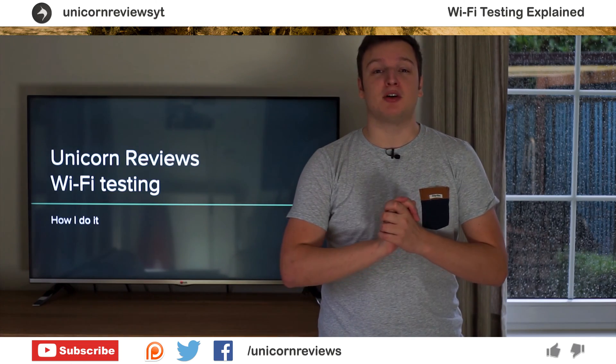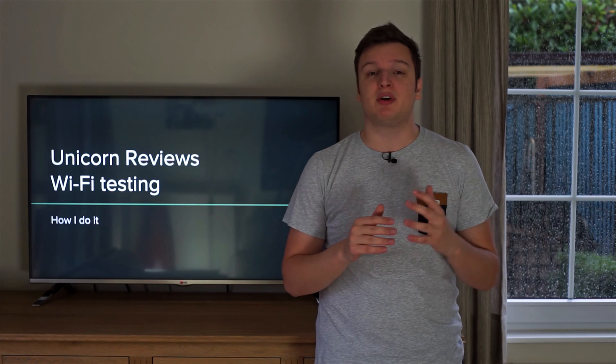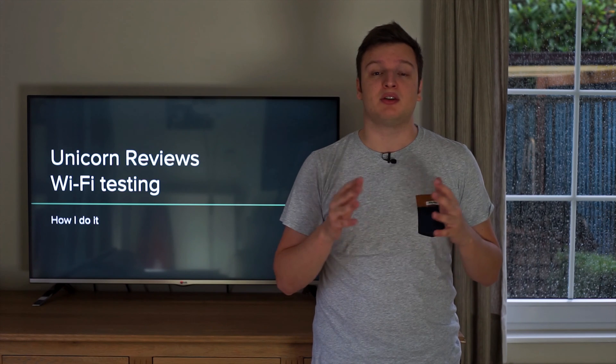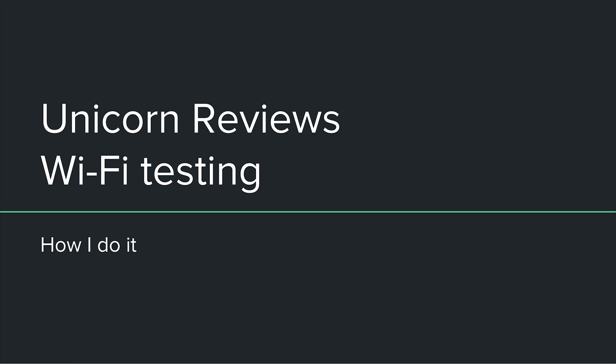Hello everyone, Sir Lawrence the first of Unicorn Reviews here. I have noticed a massive increase in connected devices, and with that I mean Wi-Fi connections but also wired connections, and because of that I am going to do more router reviews in the near future, and also maybe long term, because the amount of devices on our networks is increasing rapidly.